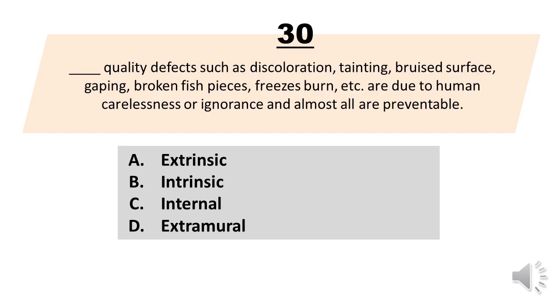Number 30. Blank quality defects such as discoloration, tainting, bruised surface, gaping, broken fish pieces, freezer burn, etc. are due to human carelessness or ignorance and almost all are preventable. A. Extrinsic. B. Intrinsic. C. Internal. D. Extramural. The correct answer is letter A. Extrinsic.